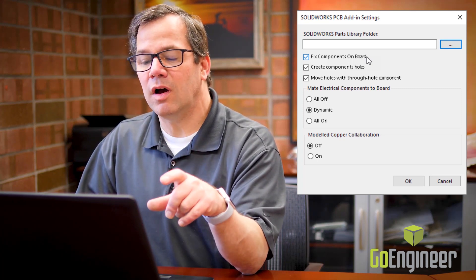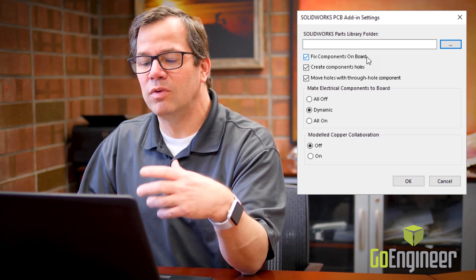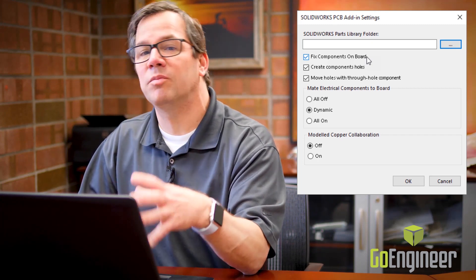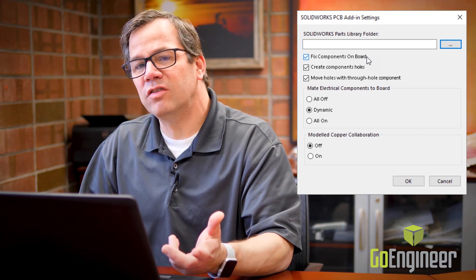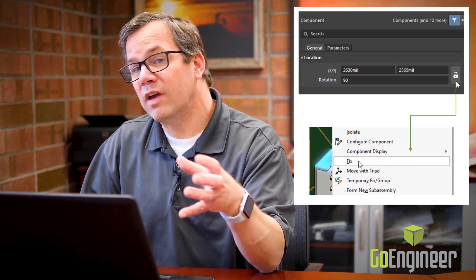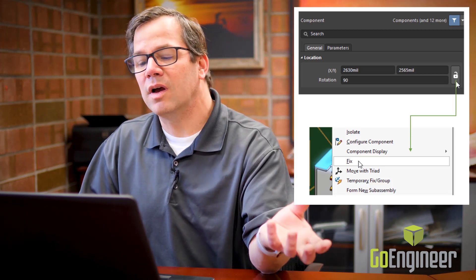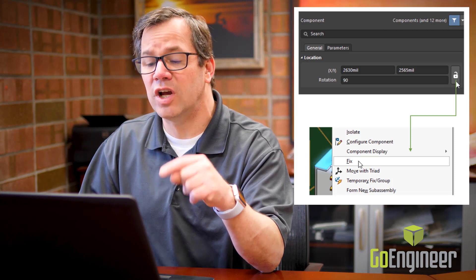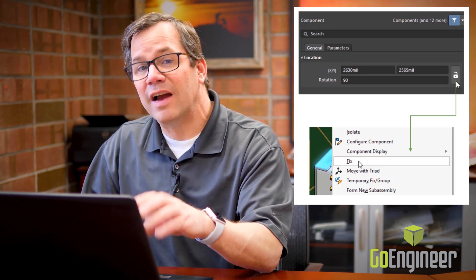As you build up boards in SolidWorks it will become more proficient over time because it will look in the directory and see that a component already exists, and simply use that part instead of recreating it. We have the option of fixing components, so when coming in from Altium into SolidWorks those components will be fixed — the SolidWorks user can't move them unless they right-click and select Float. A new feature in the 2019 version: if a component is locked in Altium, it will be fixed in SolidWorks regardless of this setting, and vice versa.